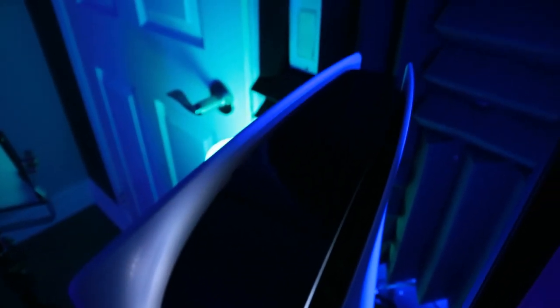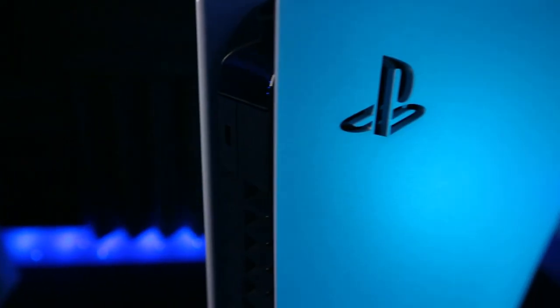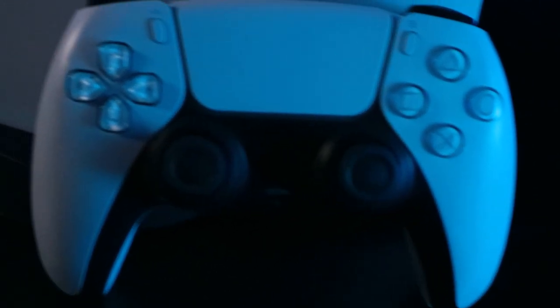Those buttons are near silent — you can barely hear them. Something else I noticed is that the light on the PlayStation 5 is white; it is not blue like it was marketed. It's blue for the first couple of seconds when it turns on and then it fades to white, which I thought was kind of sad.